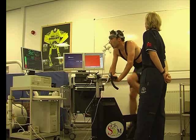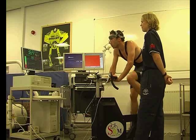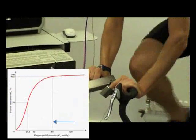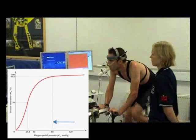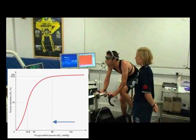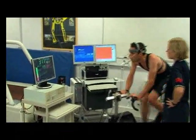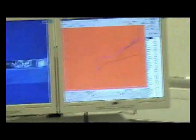By 300 watts, the athlete may find effective ventilation of the lungs challenging. The partial pressure of oxygen reduces and oxygen saturation begins to drop from the 99% saturated value seen at low intensity exercise and rest to lower figures. At 370 watts, the athlete is now using about 4.3 litres of oxygen every minute.